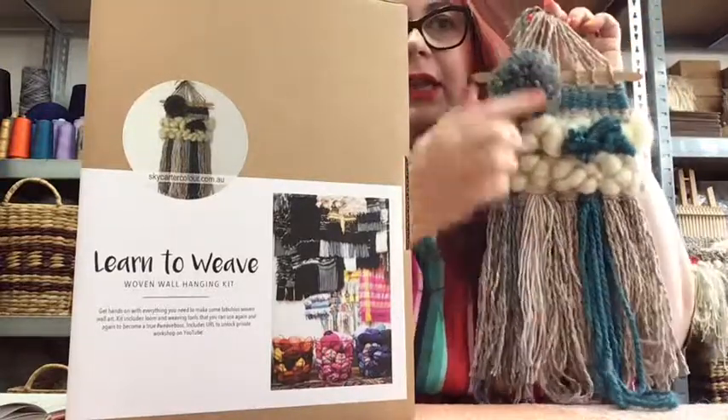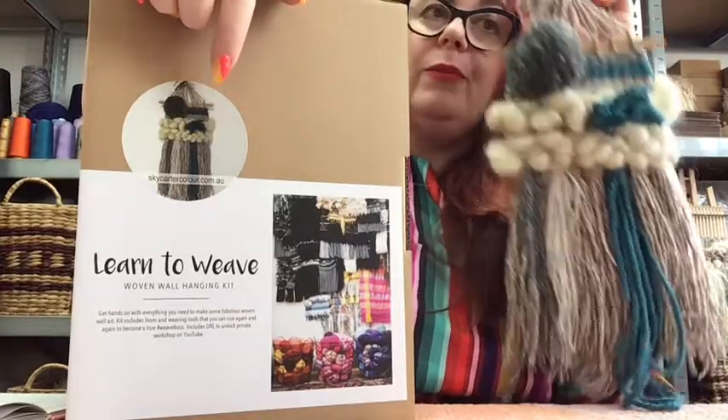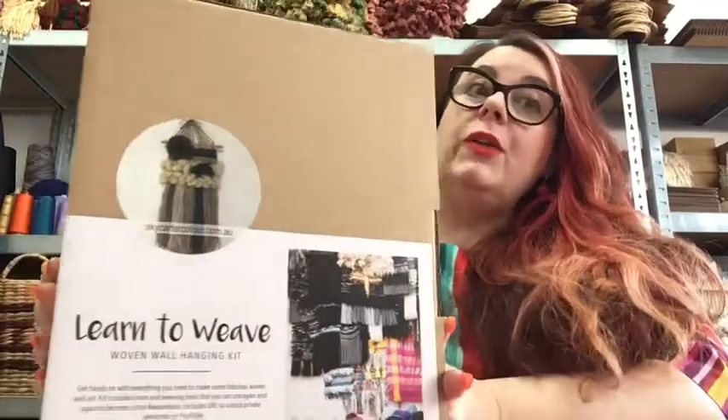It's a wall hanging with the teal and the grey pom-pom. You should have a box with a sticker like so, and this is what we're going to make. Let's unbox, shall we? So this is the box - let's have a look at what you get inside just so we can all be on the same page.